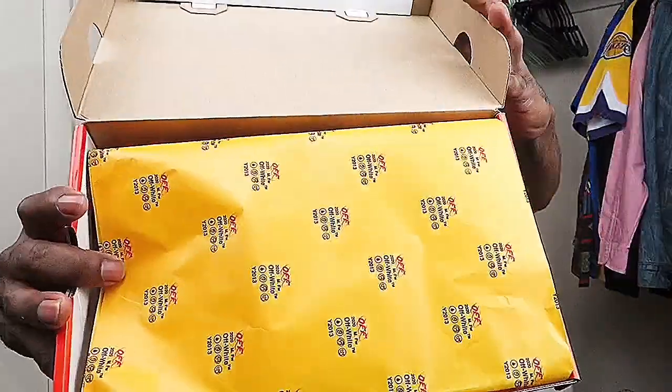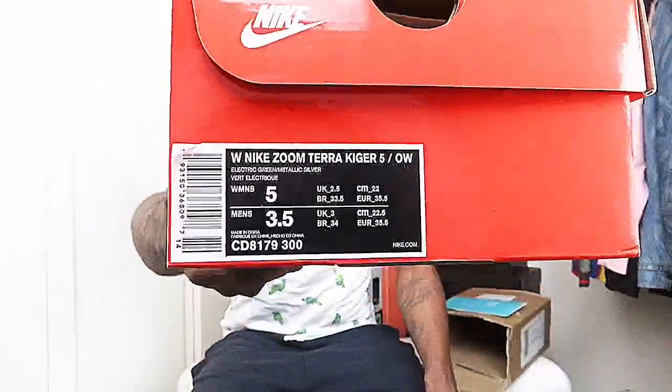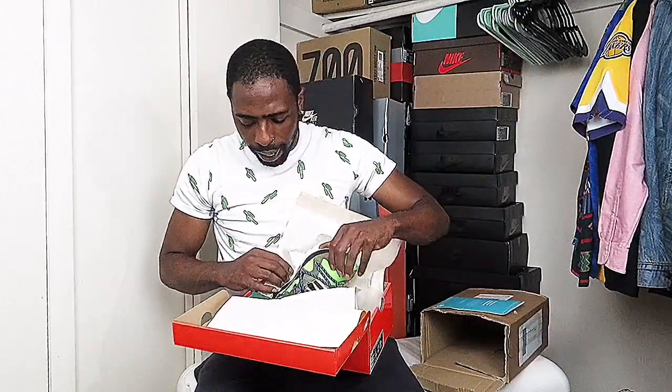You guys can see this paper — it has the Off-White branding. It says Off-White, 2013–2020. Just getting into the box. It's like a cheese color — yellow and white. I don't know why they got the holes in the box. Size five. This happens to be like the least favorite out of the whole pack of three.